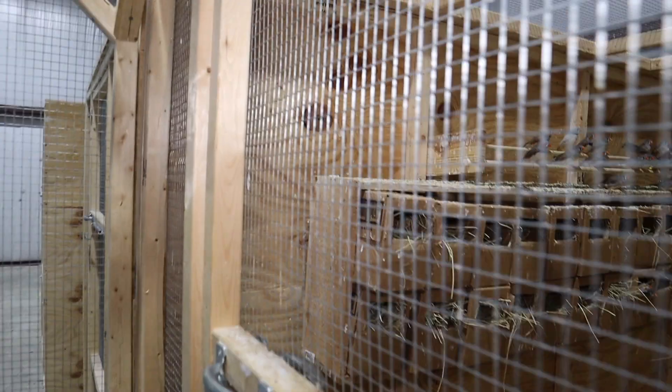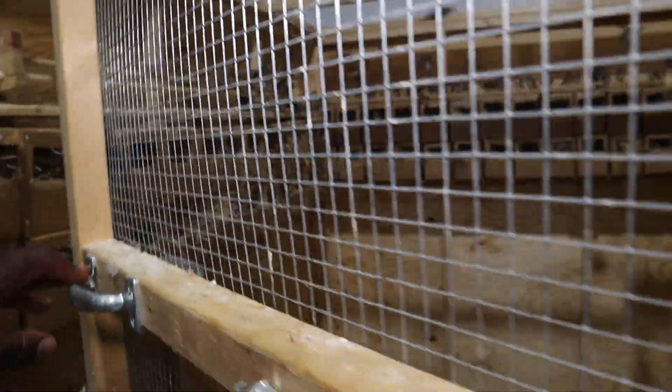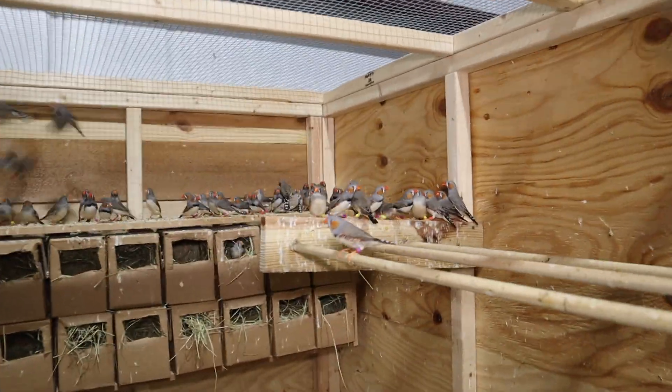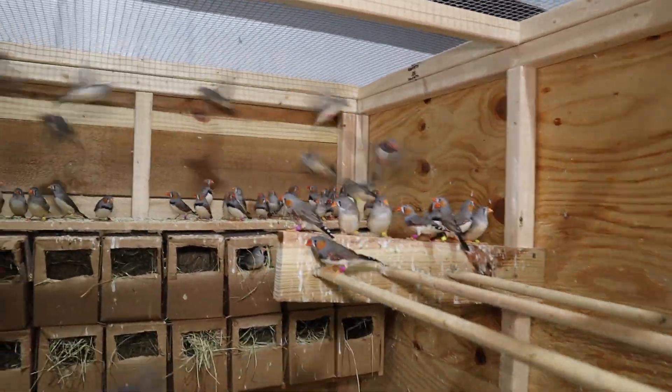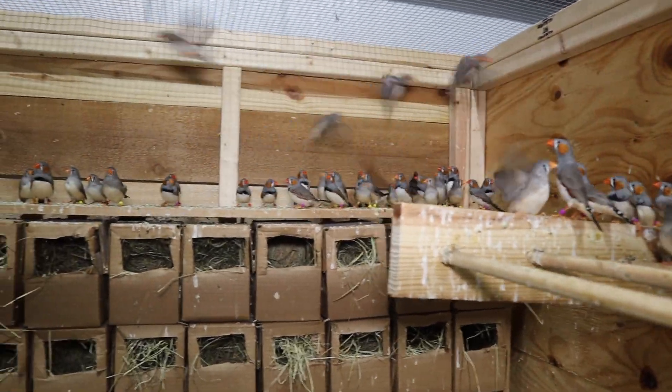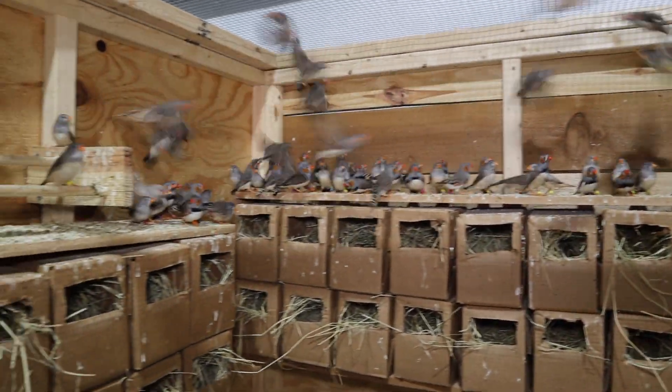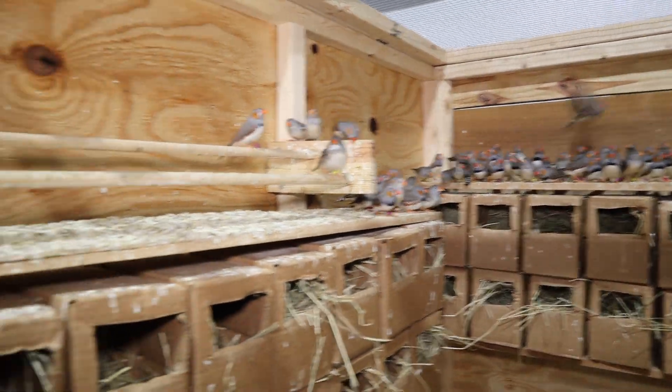We have probably about 58 to 60 nest boxes in here. Having an overabundance of nest boxes will keep the birds from fighting over them, which is something you don't want in a breeding colony — especially given the aggressive nature these birds can get over real estate space, the space they want to call home.